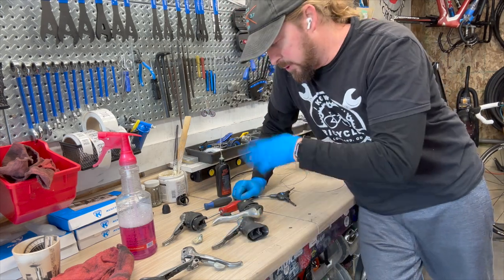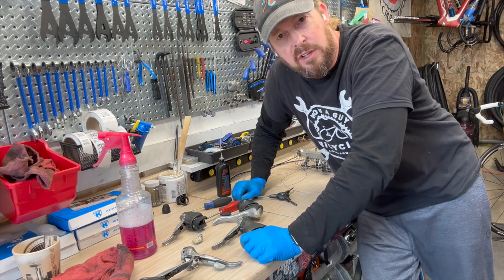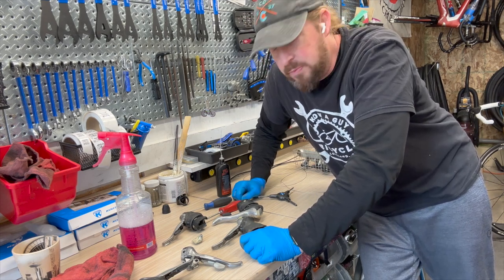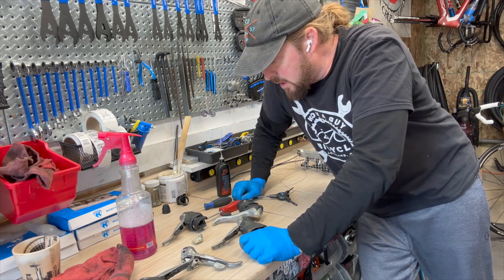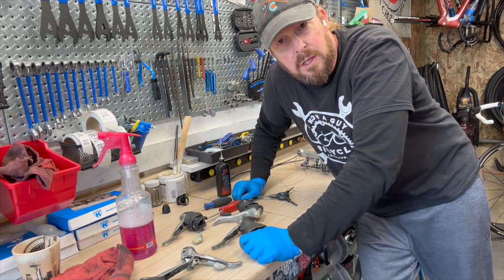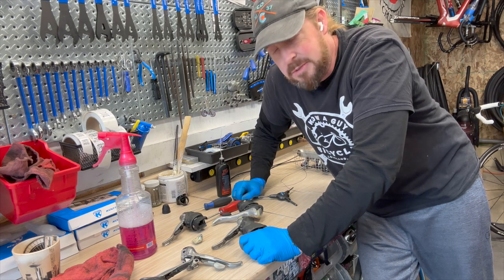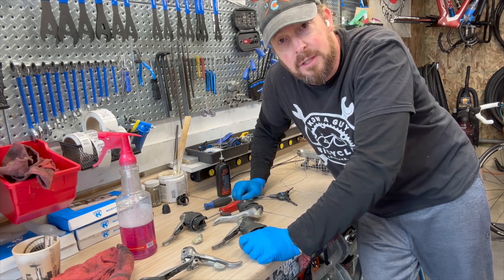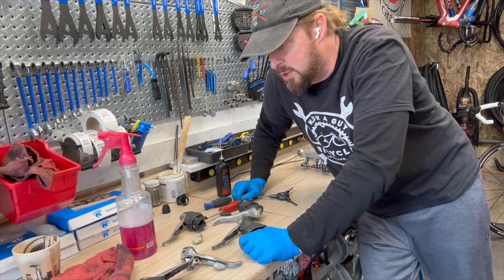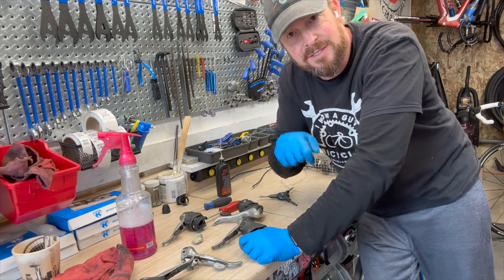If you like videos like this, subscribe to my channel. I'm going to put these in the ultrasonic cleaner, clean them up, re-lube them, and make sure they're functional — they seem to be doing okay. You can also find me on Facebook, like my page there, or go to my website at iknowguybicycles.com, put your email address in, or look at the products I've produced or refurbished. Until next time from the garage!